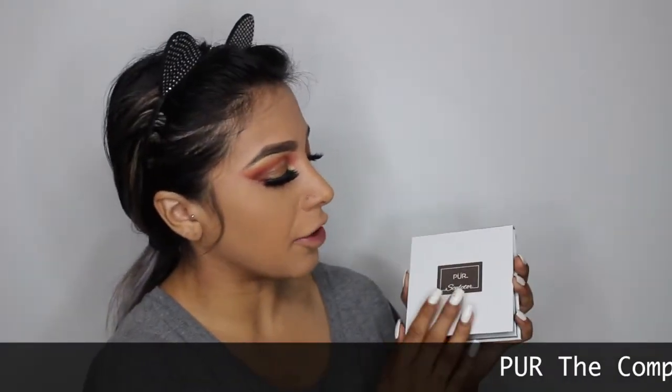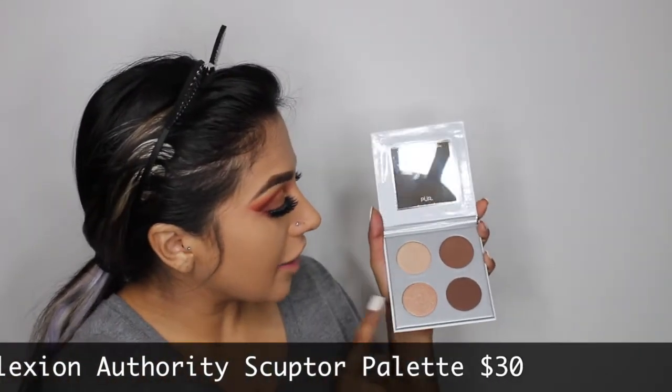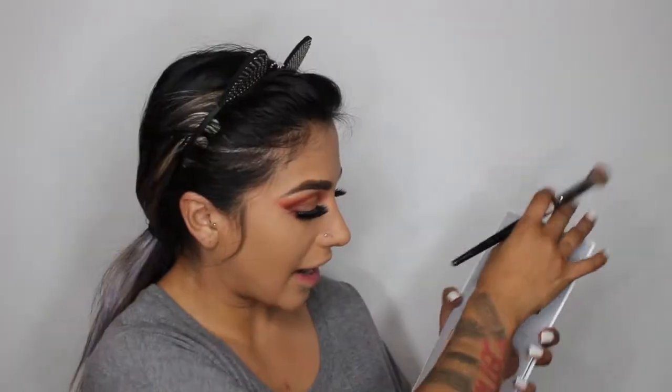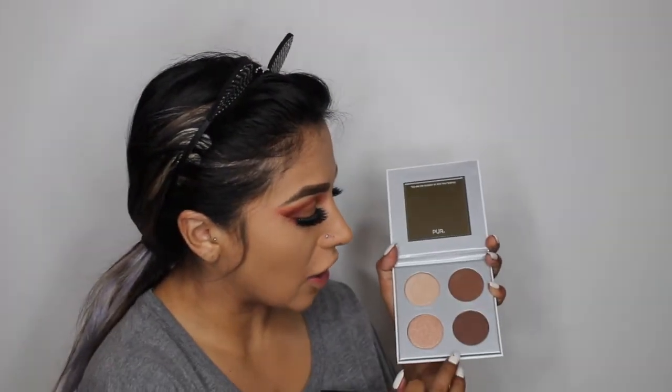I'm gonna apply my foundation and concealer and bake off camera. So I have not contoured yet because I'm going to use the PUR Sculptor Palette. It comes with two highlighters and two matte contour shades. This is $30 — and I don't know why, but it smells like chocolate.